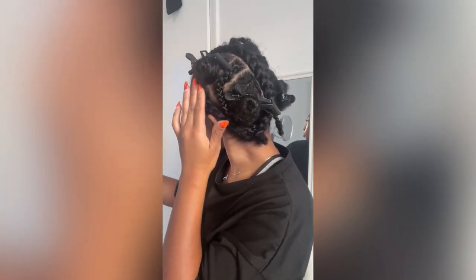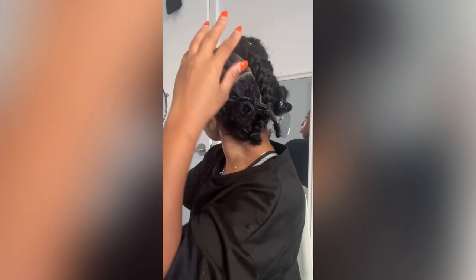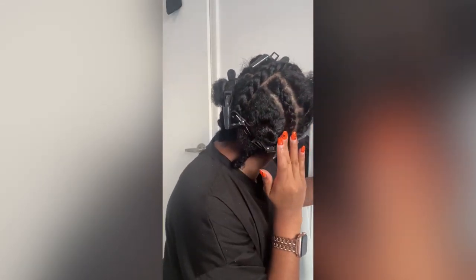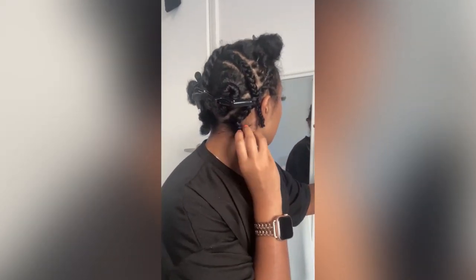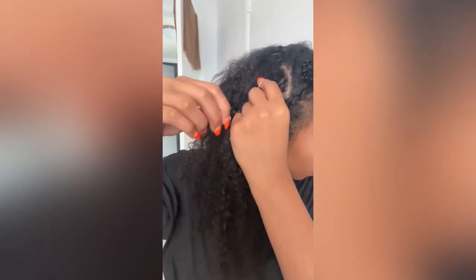First, I sectioned out my hair in about four sections — two sections in the front and two sections in the back. I have leave-out in the perimeter, and then a section in the back and a section in the front, with leave-out in the middle if I ever wanted to do two braids on the side. You just want to be strategic with your hair.